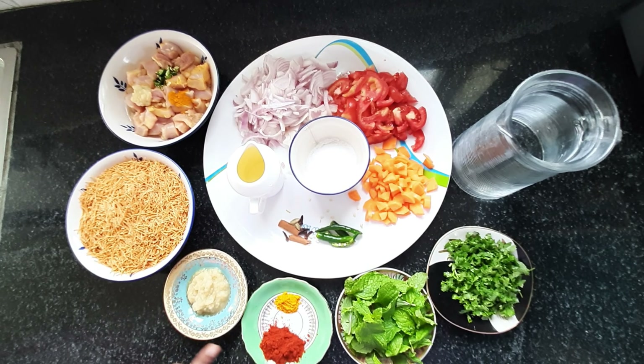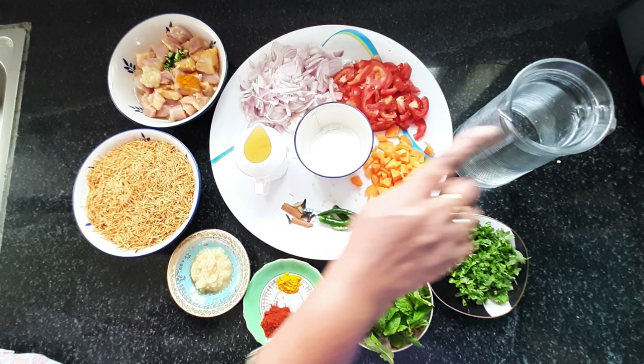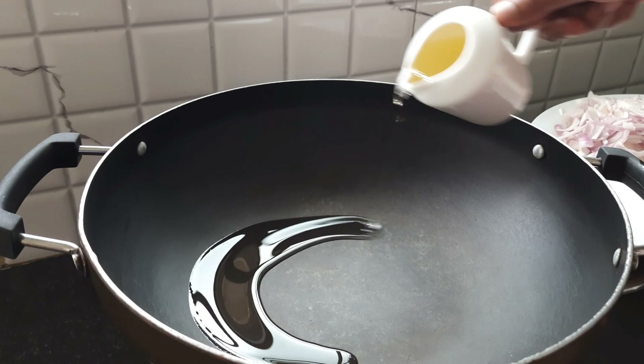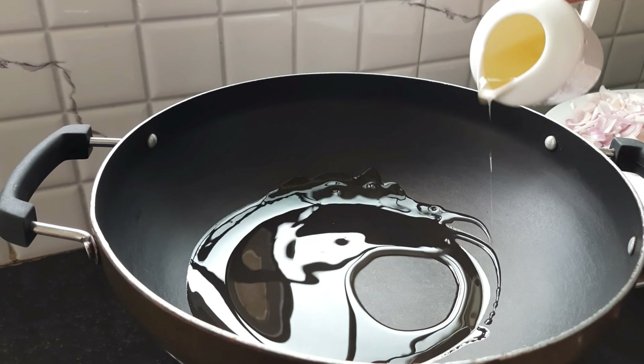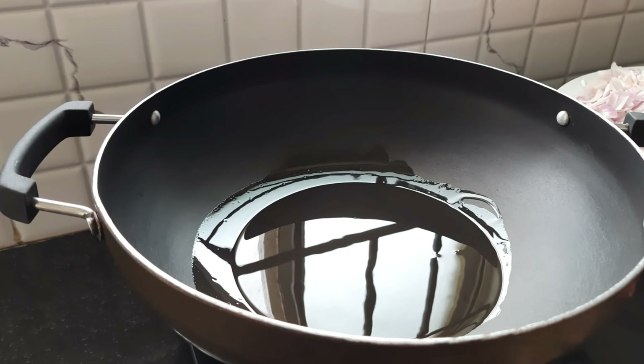We're making chicken bread. I will put a little bit of a piece of paper and it will be made. I will add a little bit of paper and paste in the paper.